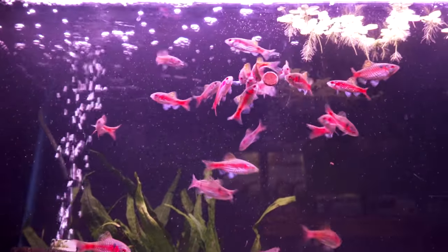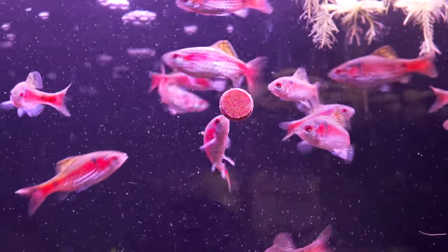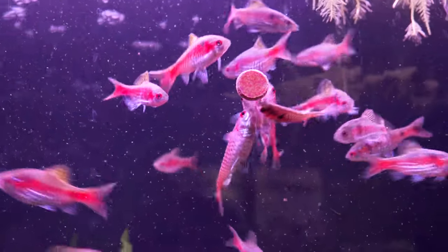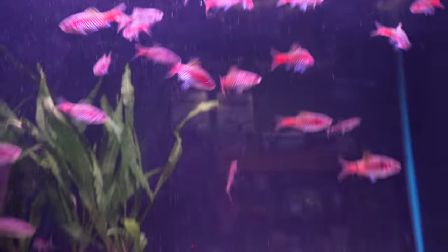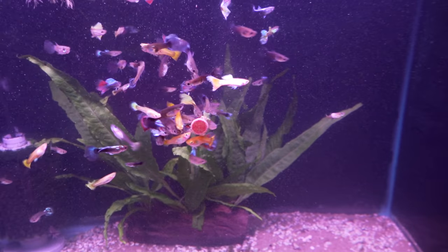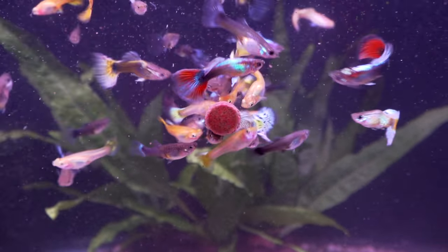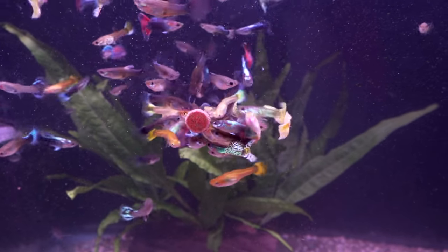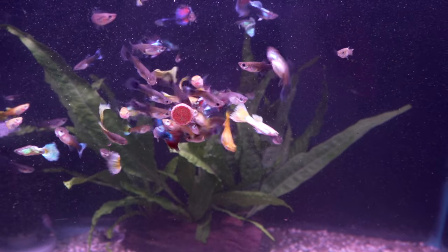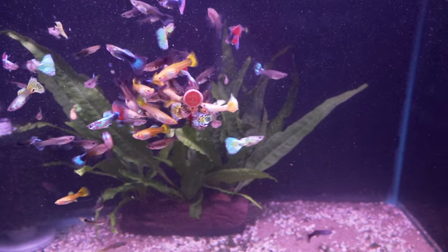Next, we've got a bunch of Odessa barbs — great looking fish, nice and red, at least the males — and they're just picking at that non-stop. Classic guppy tank, just love it. The good thing about the Sara Onip tabs is they have bloodworms, krill, all that good stuff in it already, so that's why they attack it so much.